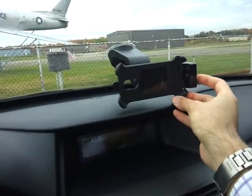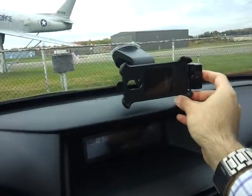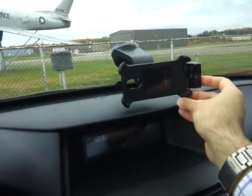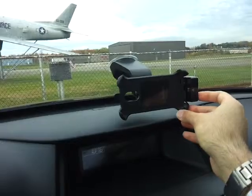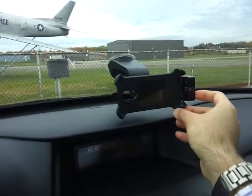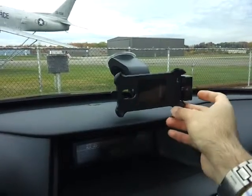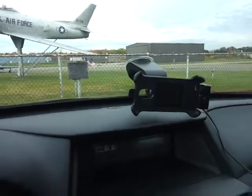You'll notice that the connector, after you put the phone in, clips onto the phone so it's easier to get the phone in. And once you put the connector into the phone, you will get the car setting options automatically.